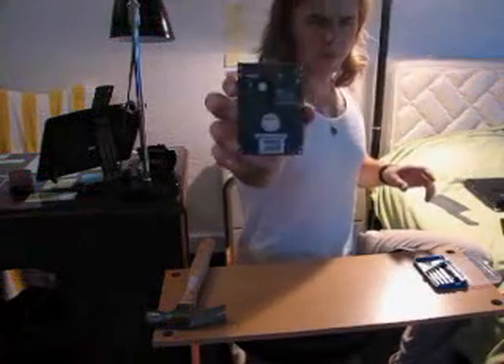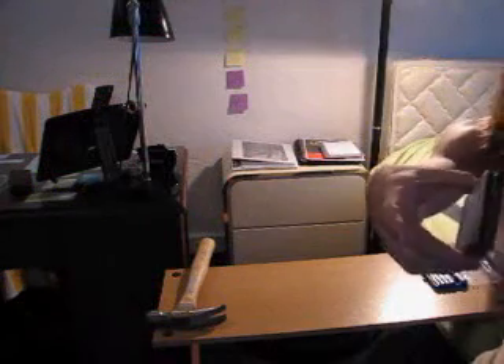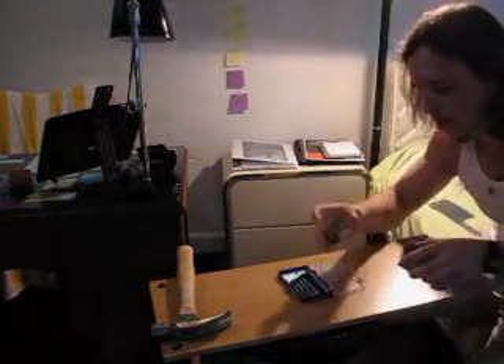Looks pretty good. Let me compare the pins to make sure they are exactly the same, because when I ordered the hard drive — see, that's the original one and that's the one I received. You can obviously see they're the same.